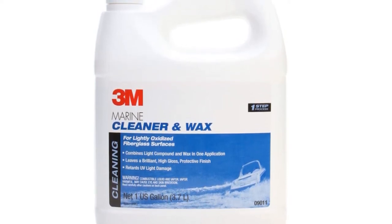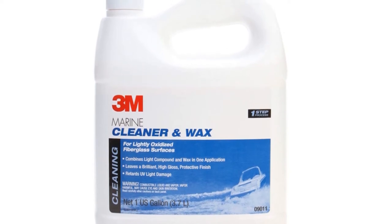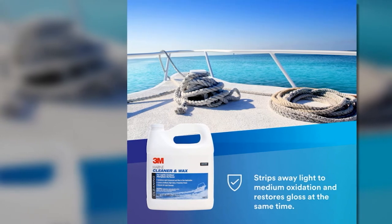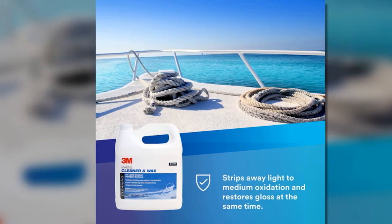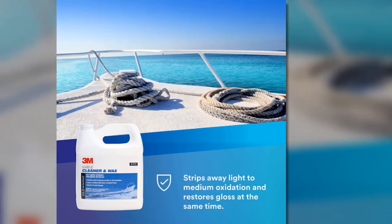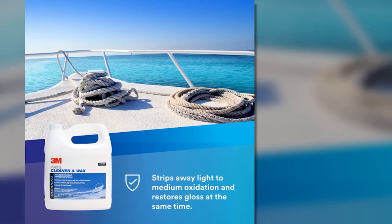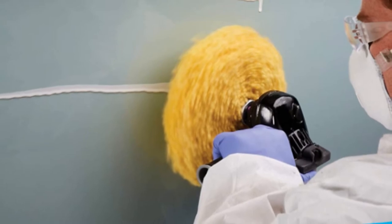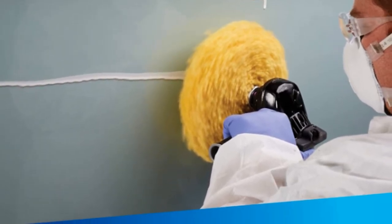With the 3M Marine Cleaner and Wax, you get a cleaner and wax in just one bottle — a convenient way to clean and detail your boat's fiberglass hull without spending too much time. Its special formula also limits and helps protect against UV rays, preserving your boat's appearance even in harsh weather. You can even use it on surfaces like your RV or car, making it a great fiberglass cleaner.